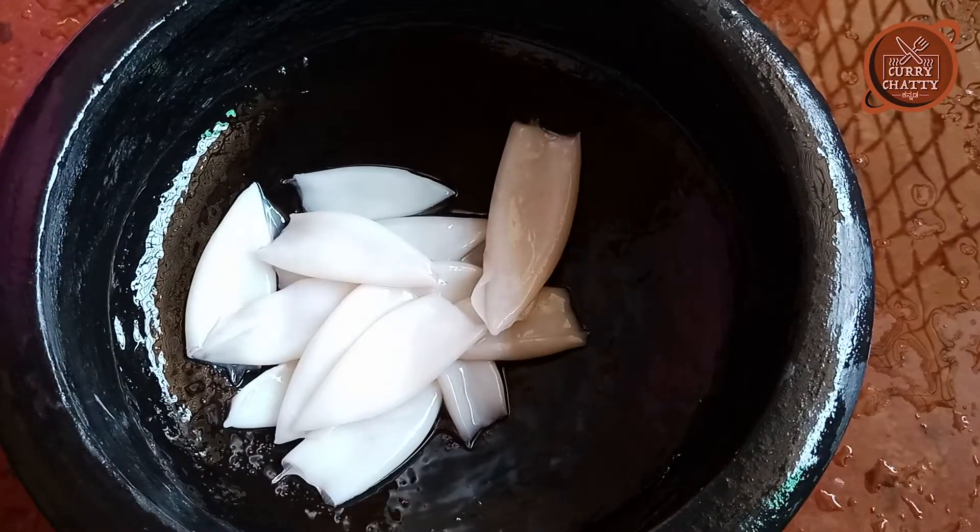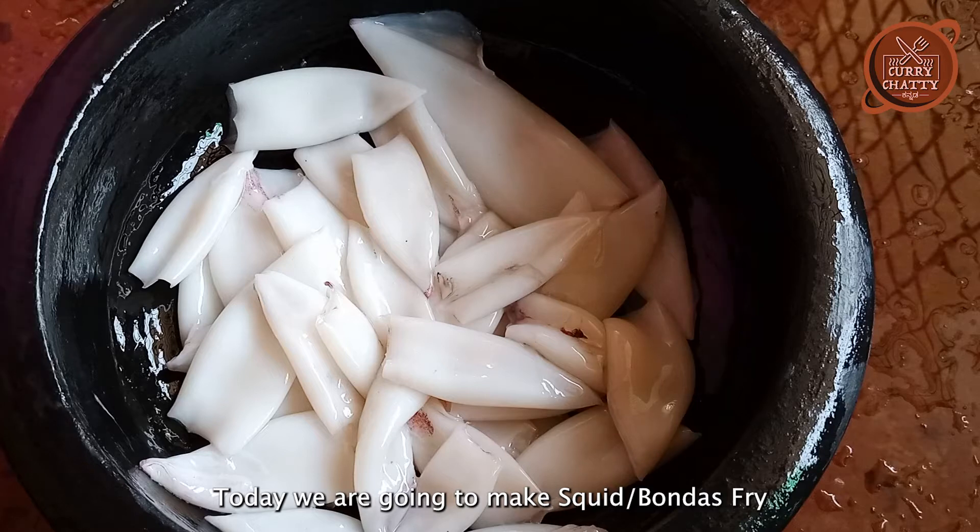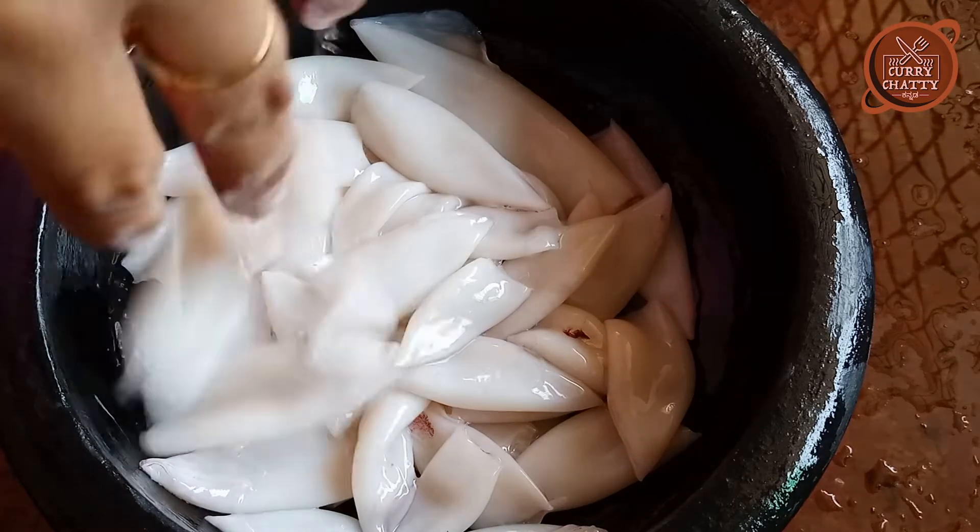Today I'm going to fry the squid. Let's get started with this squid fry recipe.